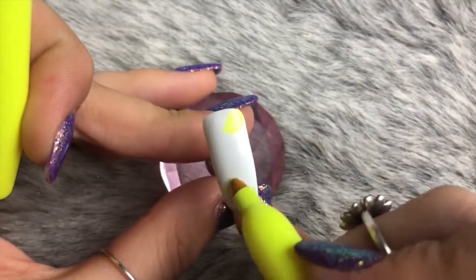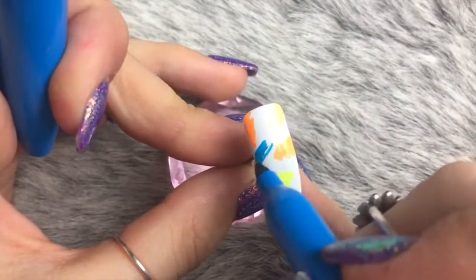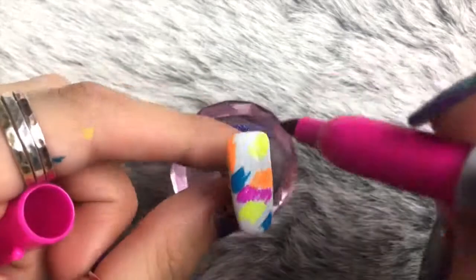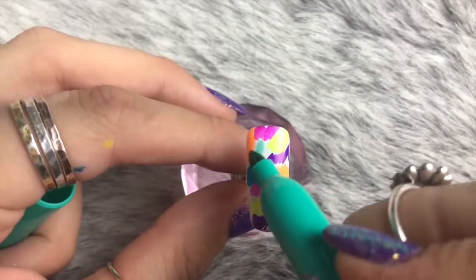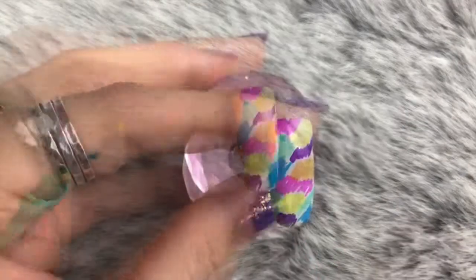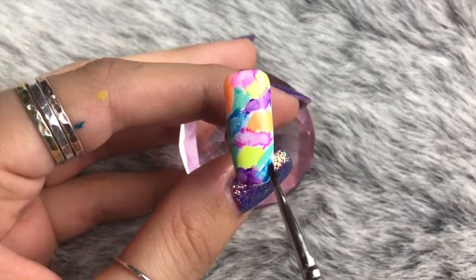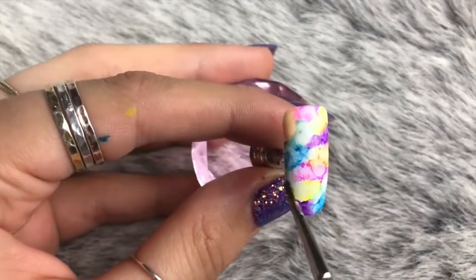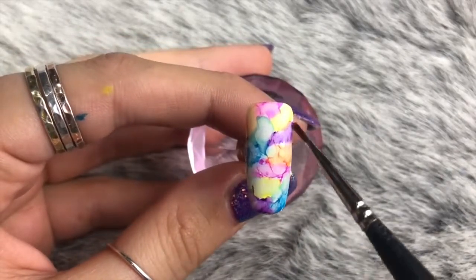The next design is my favorite — I've used a ton of different color Sharpies and splodged a few bits onto the nail. All of these designs have white gel polish as a base; I find it's good to have a white base so the colors pop and stand out. After applying all those Sharpie colors, I'm going in with my brush and alcohol, dispersing the colors working from darkest to lightest, spreading them so they blend nicely together.